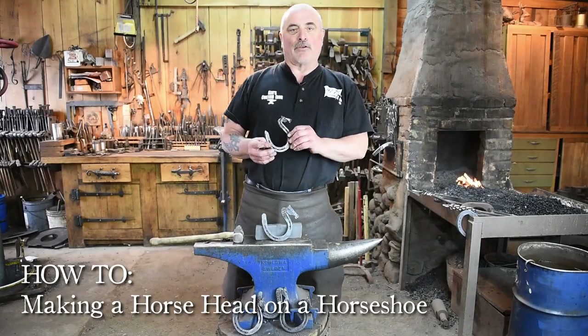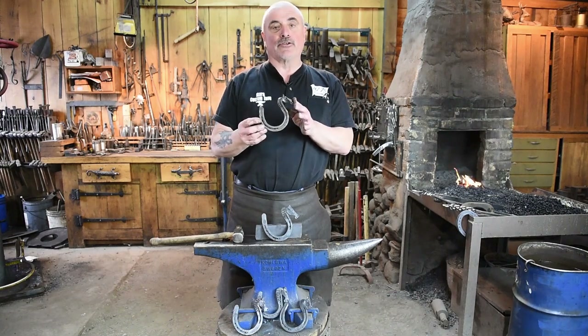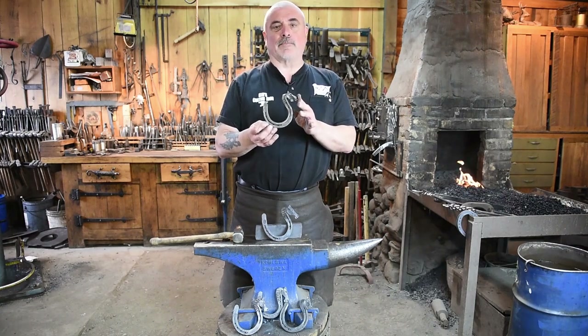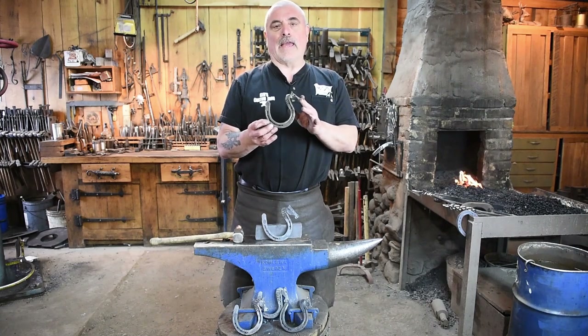Hey everybody, I've got another project for you to work on today. We're going to be putting a horse head on a horseshoe. This is a fun little project to do — I demonstrate these when we run the blacksmith shop down at Pioneer Park. You can do them relatively quick once you get the hang of it.